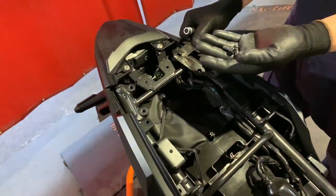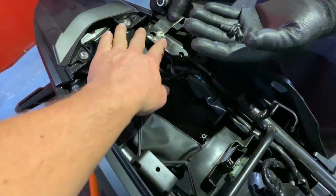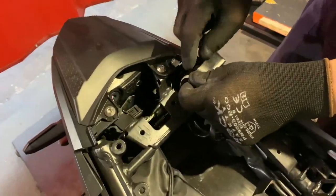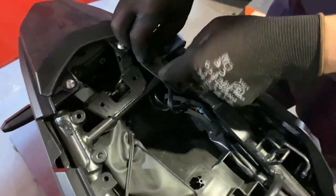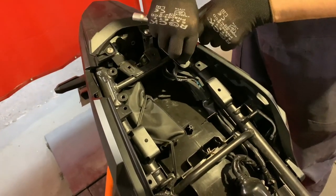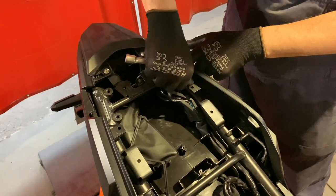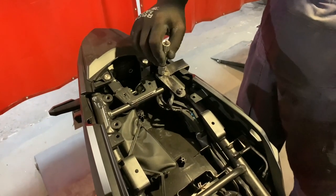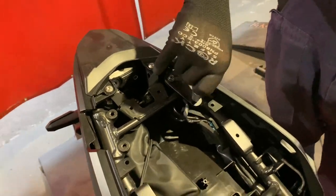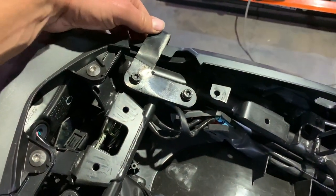We're going to start with the left side rear bracket. Please note this is not the final version — we're installing a piece from pre-production, so you might see some uneven surface and scratches. Grab the two M8 by 16 millimeter long bolts and a 10 millimeter socket or wrench. Make sure to keep it loose — just a couple of turns — it's going to have to be able to move and rattle a bit.